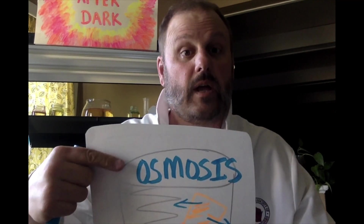One more science term for you today: the process of the movement of molecules of water from an area of high concentration to an area of low concentration until all the molecules are evenly spaced — it's called osmosis.